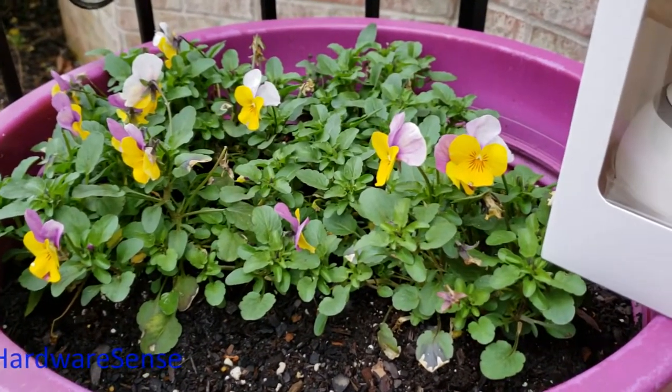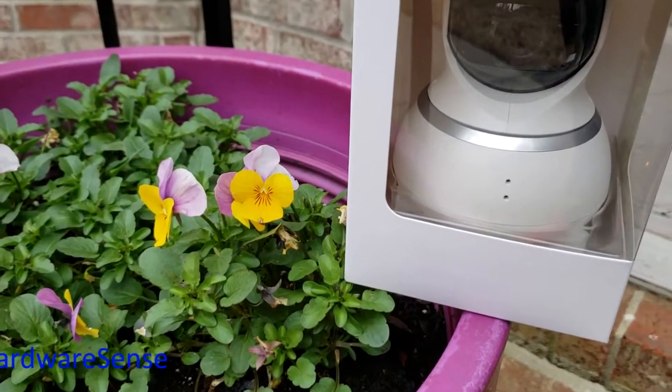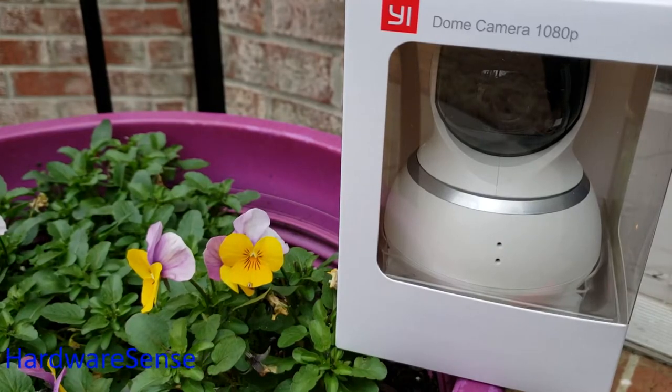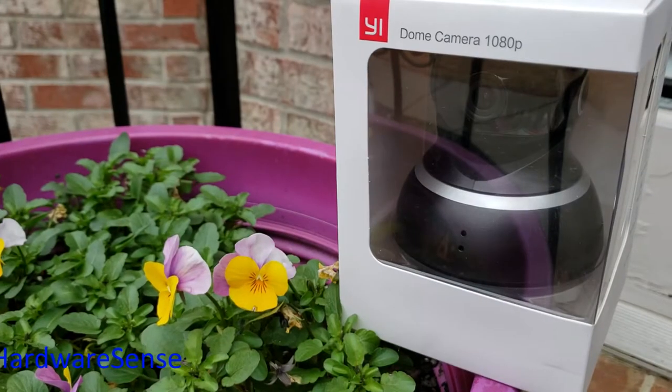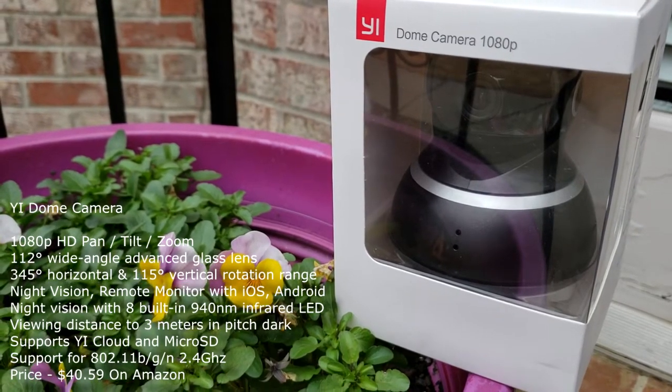Hey guys, welcome back to the channel. For today we have an exciting new technology — the Xiaomi wide dome camera, the 1080p version, currently on sale on Amazon for about $40, which is an incredible deal.